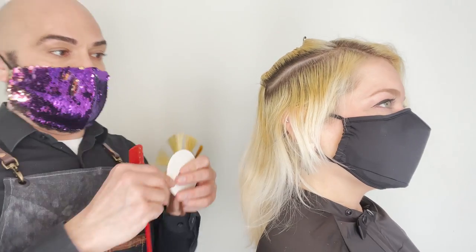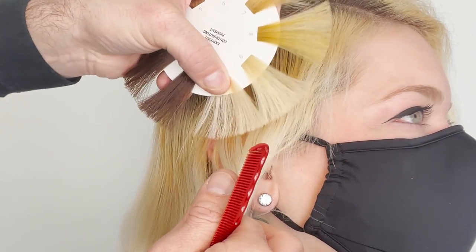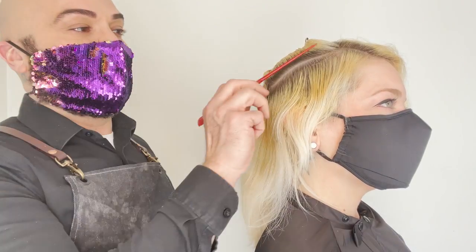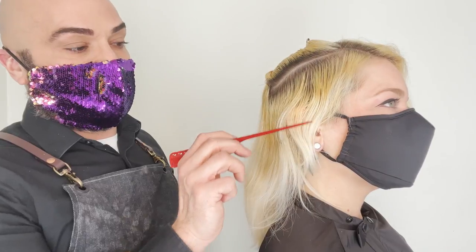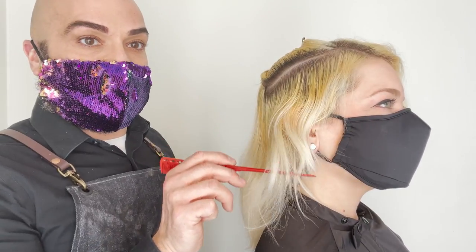So we have the exposed contributing pigment at a level eight that we're working with, and then these ends I'm gonna say are level 14, but we're gonna go with 10. So I have level six dark blonde, I have level eight underlying pigment that I'm working with, and then really lightened ends, probably above a level 10.